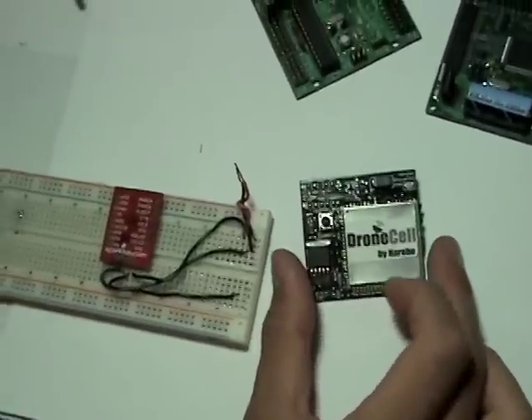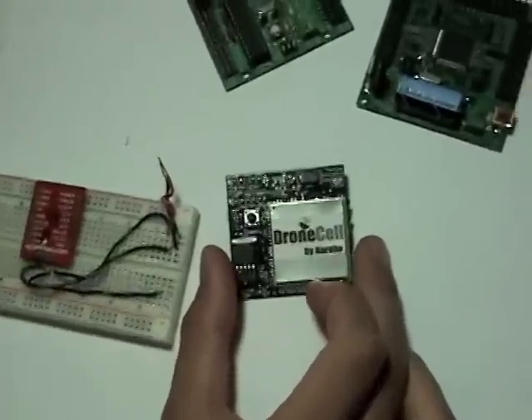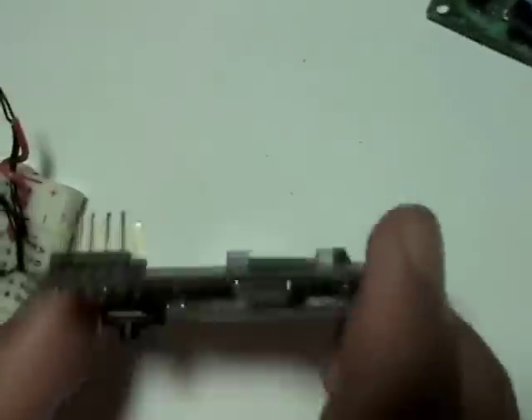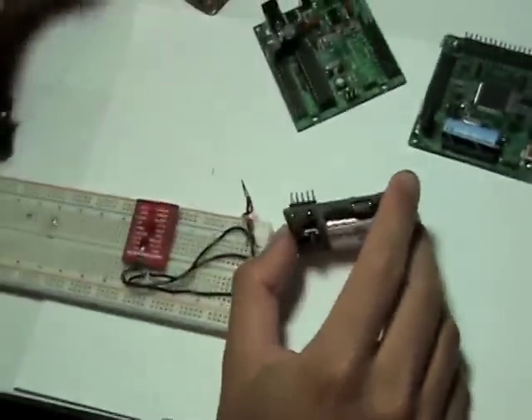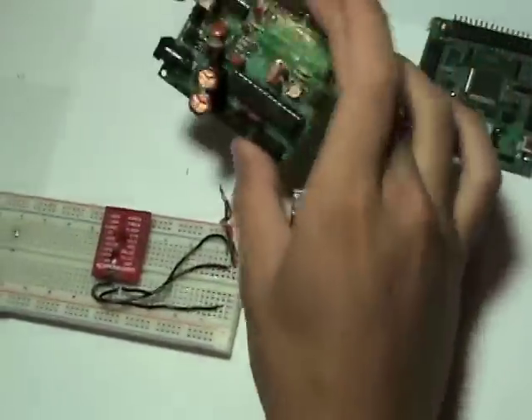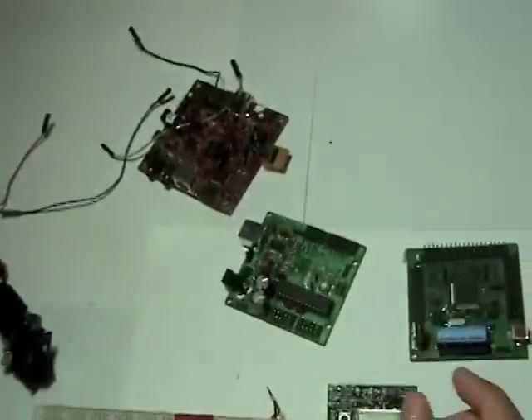Or you can stick it in your car for a remote start using your cell phone, or perhaps just for a text message alert any time your car alarm goes off. Just take your DroneCell, connect the UART pins, the power pins, any status pins you'd like, to your respective microcontroller — your RoboDuino, an Arduino, Axon, BeagleBoard, or maybe to a small laptop — and you can be able to do all this.